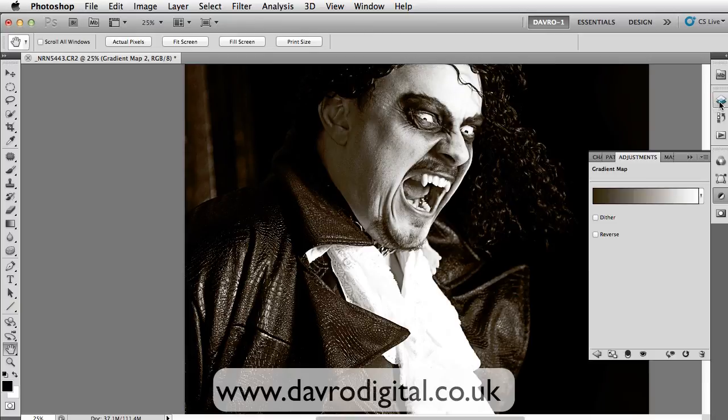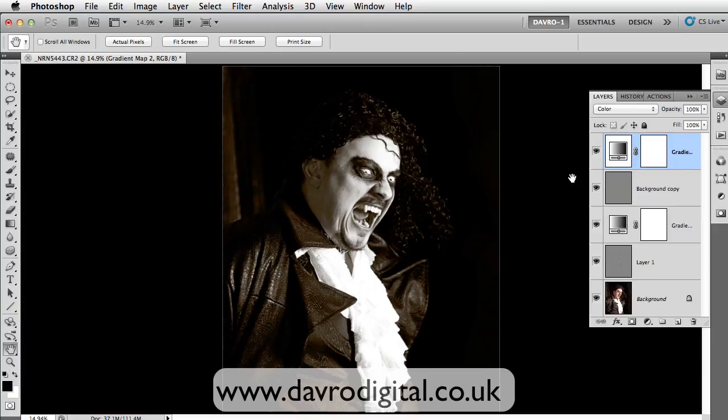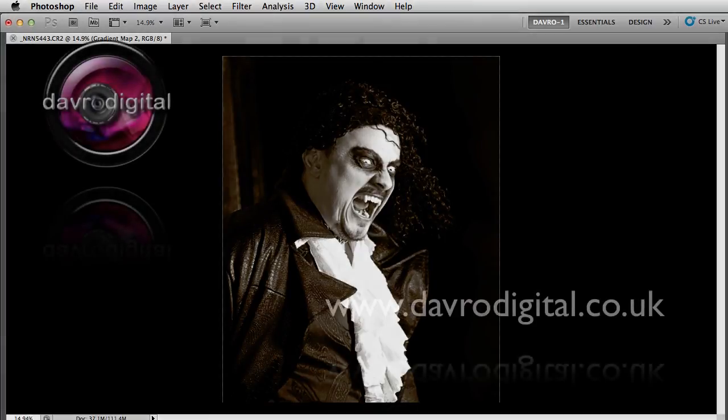Don't forget, this is all completely adjustable. Whatever tone you put in, you can always come in and change it — try other tones and other effects. But there it is. It's just a great way — when Chris told me about this, I thought it was absolutely amazing. It's just popping on the black background, makes it even scarier. Tab on the keyboard — there you are. Give it a try. Until the next time, it's happy imaging and take care.